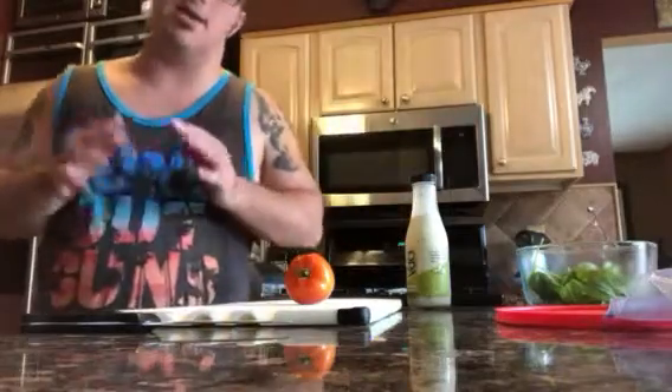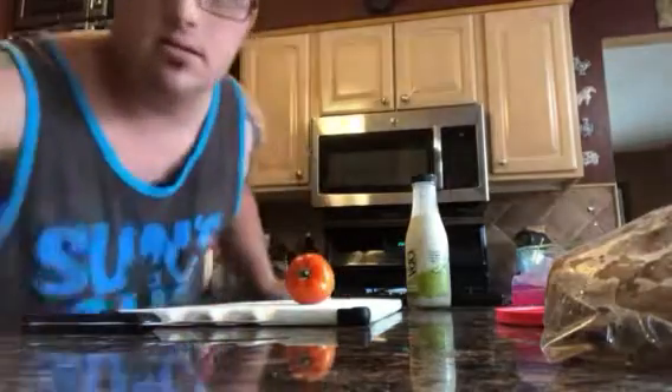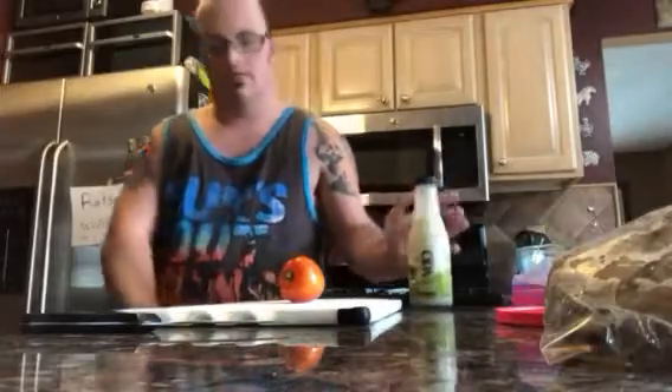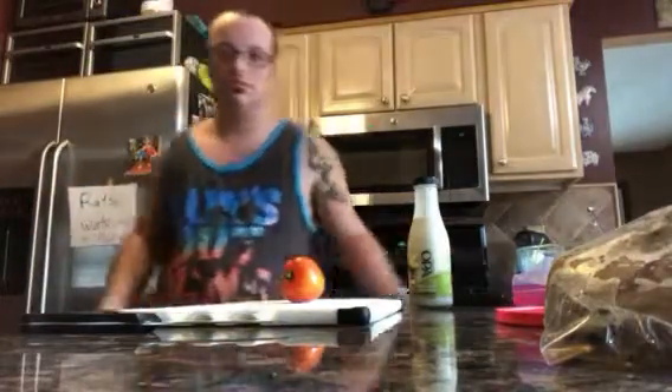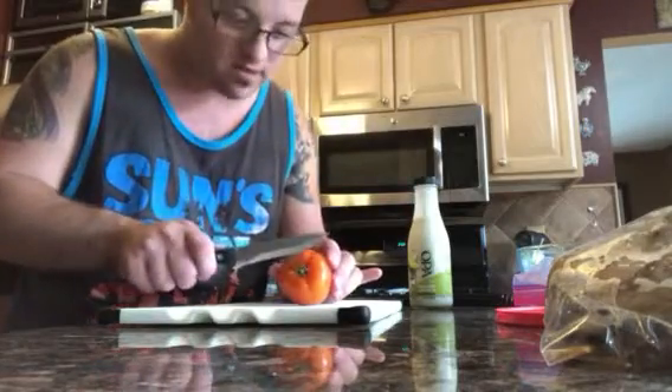Instead of croutons, I just washed my hands and I'm gonna cut some of these. You need to have protein with your salad. You also need tomatoes to make it healthy, and don't forget a fork. Now we're gonna chop it up — make sure you have a knife. I'm gonna wash it quick before I cut the stem off.